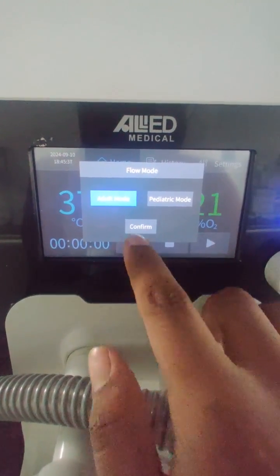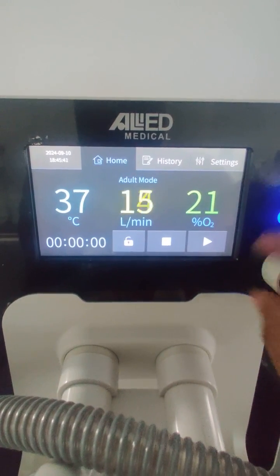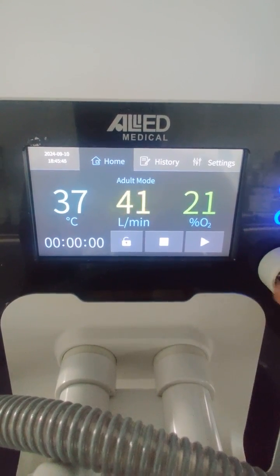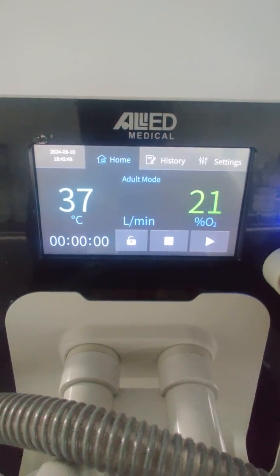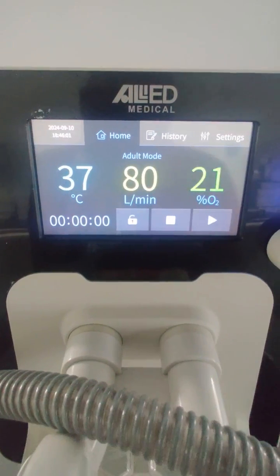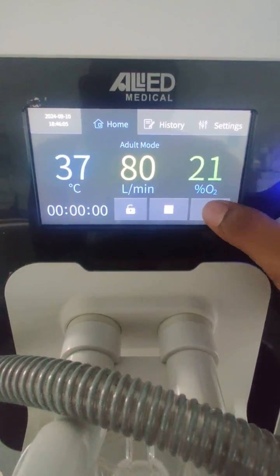After selecting adult mode and pressing confirm, in adult mode the flow starts from 10 liters per minute and goes up to a maximum of 80 liters per minute. You can also select the FiO2 from 21% to 100%.